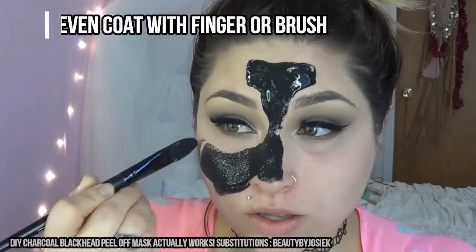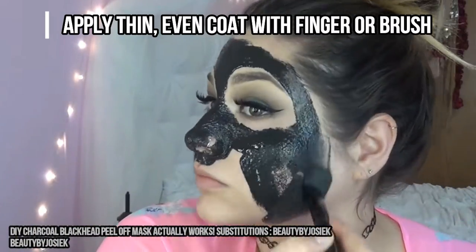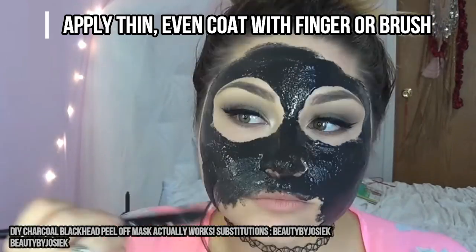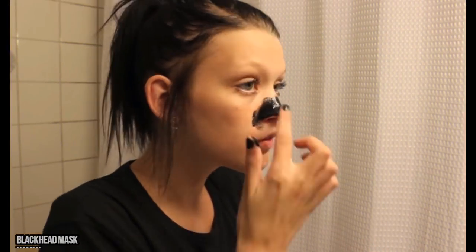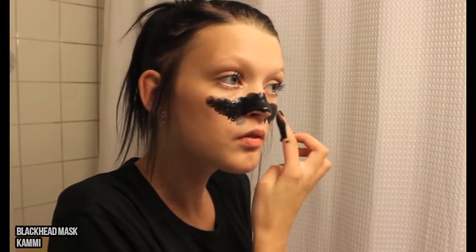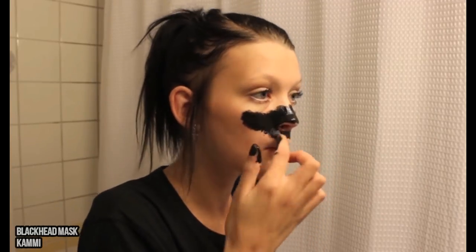To apply the mask, use a brush or your finger. Apply it just thick enough to coat your face evenly — about the thickness of a piece of paper, just thin enough so you can't see through it. Then wait till it's completely dry.